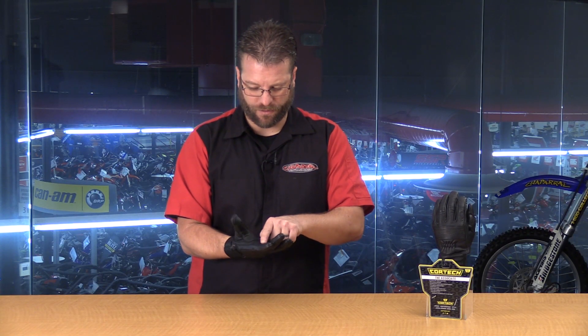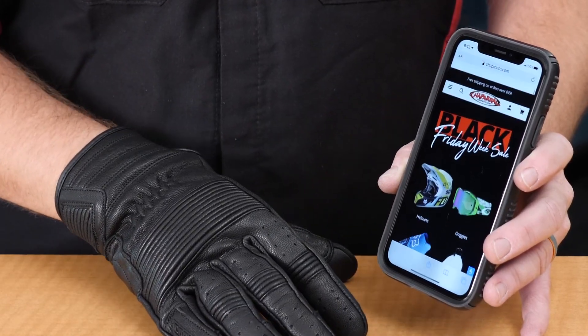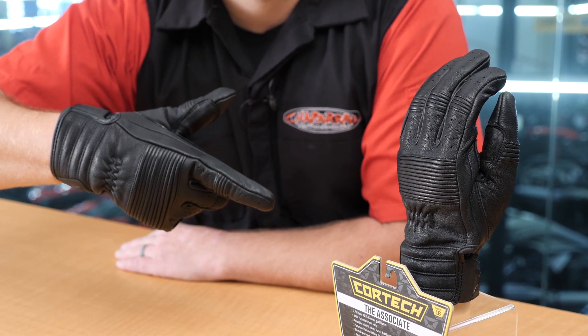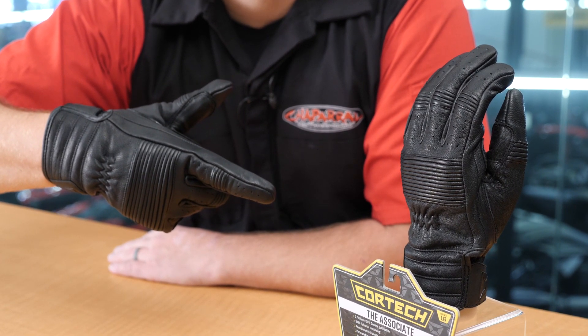Moving down to the index finger and the thumb, you're going to notice that we have touchscreen compatible fingers. Please note that this glove has been built with high tenacity, 100% polyester thread for maximum durability.